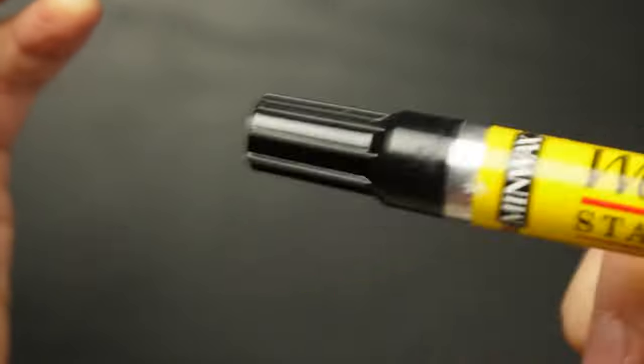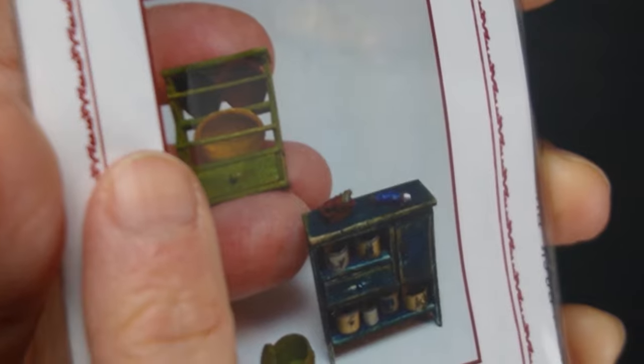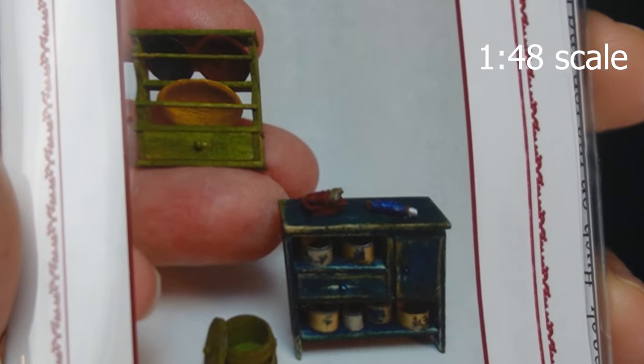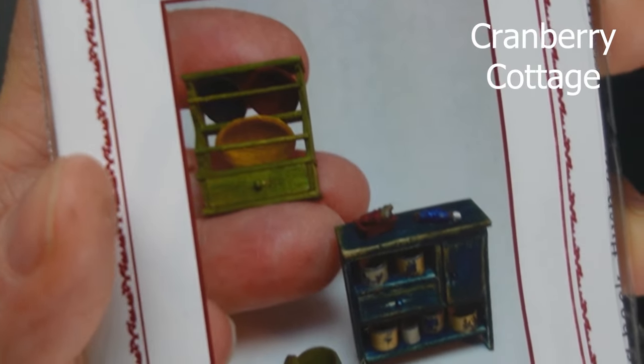Here's the first bit of furniture: this wall cabinet and little rustic cabinet. All the little accessories you see, including the bucket with lid, are included.